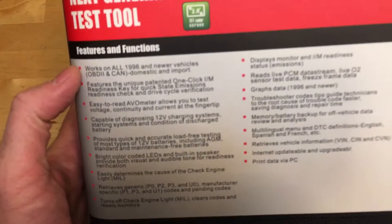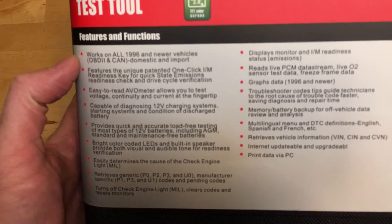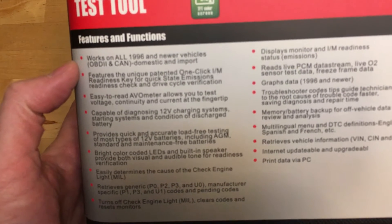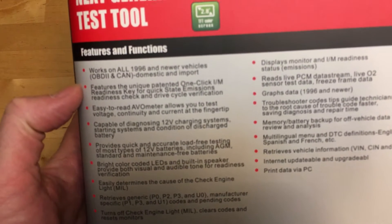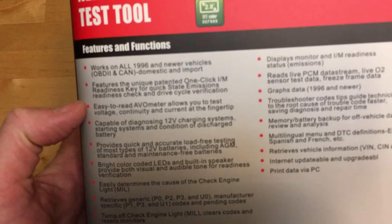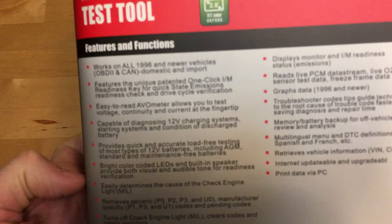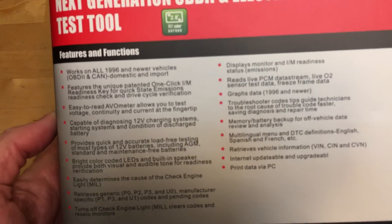Let's take a look at the features here, because if you've watched my other review videos, you know that I always forget to mention stuff. So it works on '96 and newer — that means it doesn't work on my truck, but it does work on my car. Hit pause if you want to read all the good things you can do.